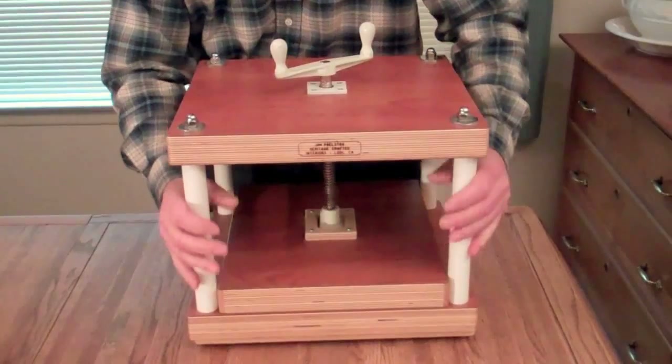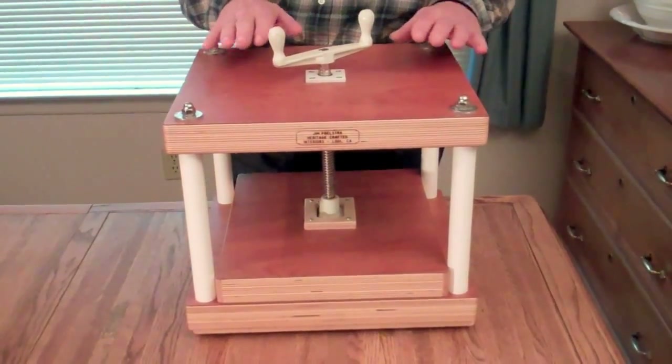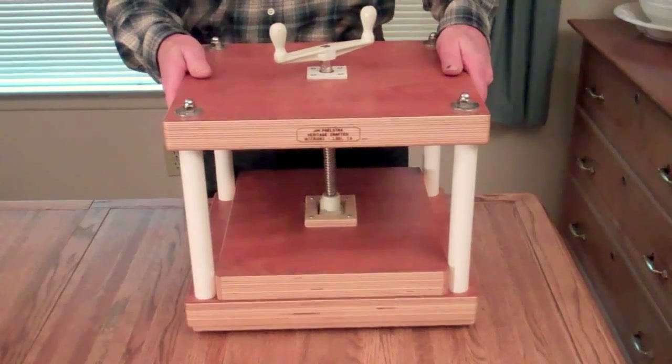It has PVC tubing on here to protect the metal from rusting inside, and this press has some features on it that nobody else has.